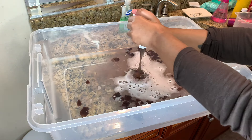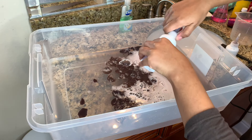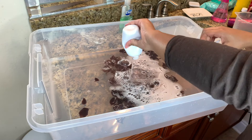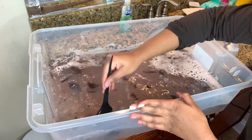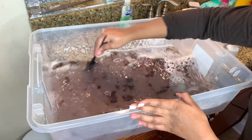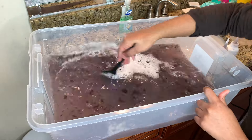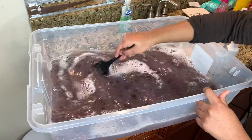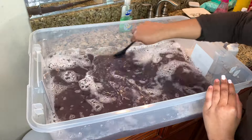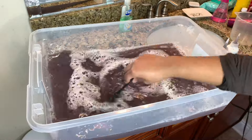Someone might wonder why I'm dying black hair black — the hair I'm dying is not actually black, it's more of a brownish-blackish color, and I like my hair to be completely jet black with no brown at all. Now I'm mixing this together, and you can see why I say use boiling water instead of just hot water — it helps it dissolve way better. That's definitely a mistake I made, but it still dyed the hair jet black completely.